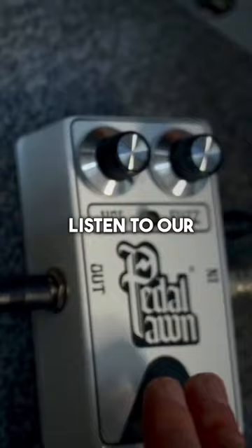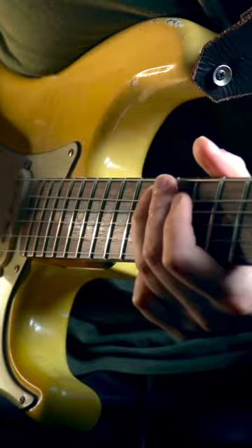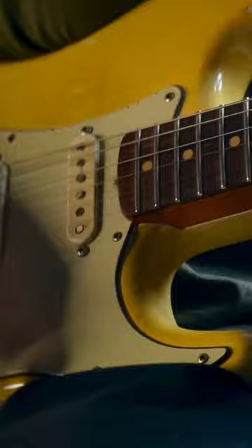Let's have a listen to our pedal porn fuzz into a totally clean Fender style amp. You can hear it's totally gritty, aggressive and raw.